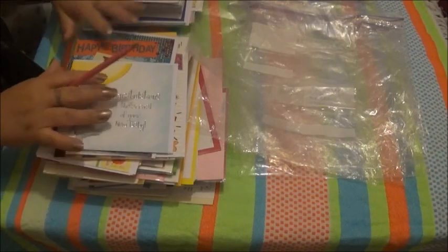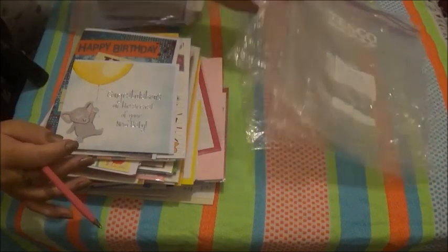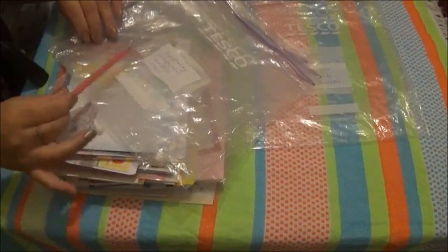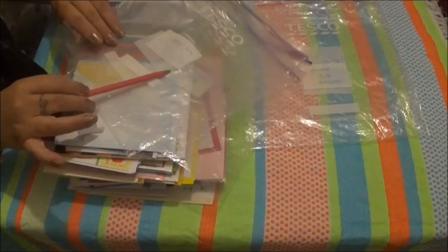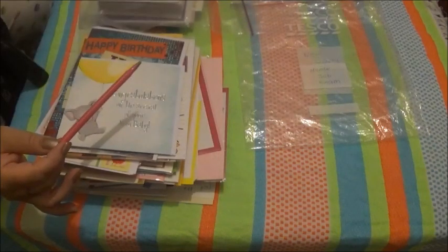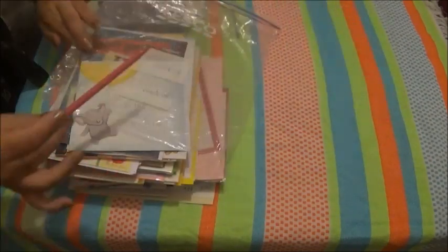What I've done is I've got some clear plastic bags. On the front of one bag we've got sympathy, anniversary, wedding, and other. This bag is for thank you. This bag is for kids' birthdays. This bag is for adults' birthdays. And this one is for home, job, and exam. And this one is for new baby.